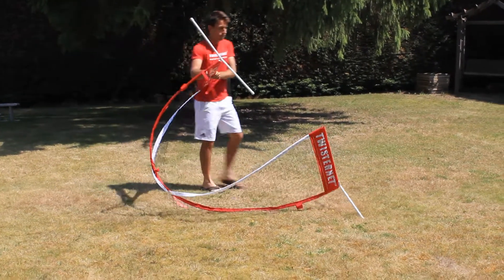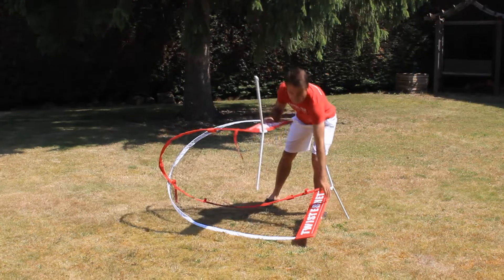First, pick up one side and twist it so that there's an X in the middle.